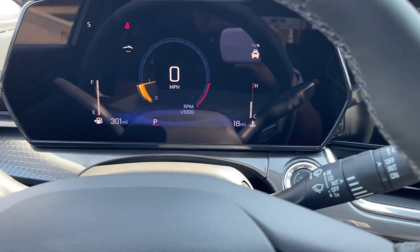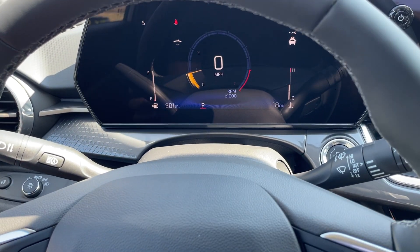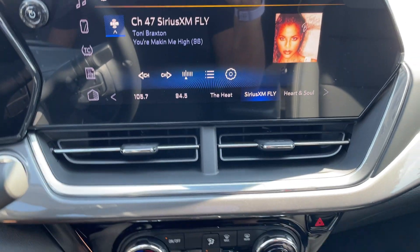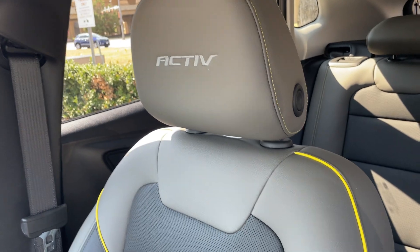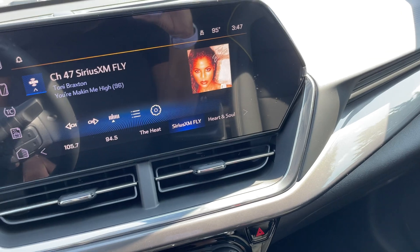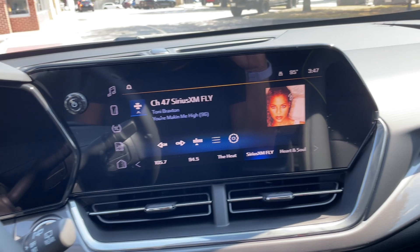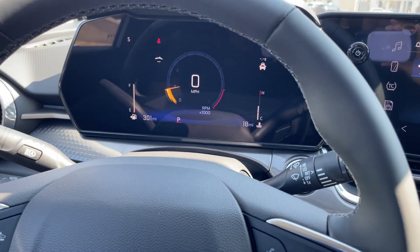Let me know if you guys have any questions. I still need to connect my phone and figure out how to change the display — I'm assuming I can, I just can't figure it out yet, but I'll get that sorted. If you're planning on getting a Chevy Trax, which trim are you getting? And if you already have one, what do you think so far? I think this will be one of those cars I keep and pay off — or at least keep for three years minimum. Let me know, subscribe if you haven't already, till next time.